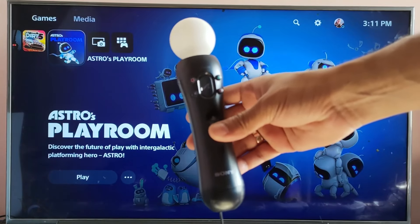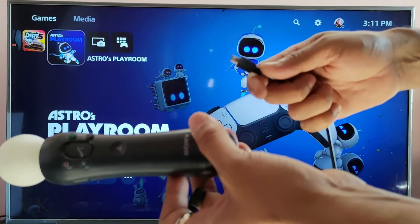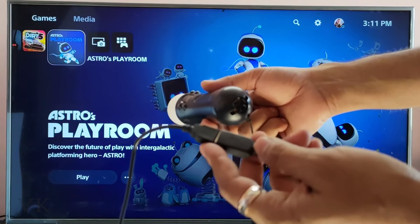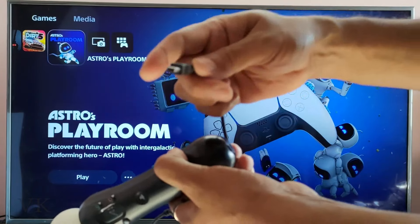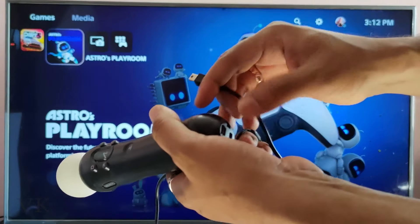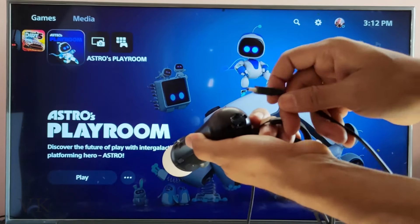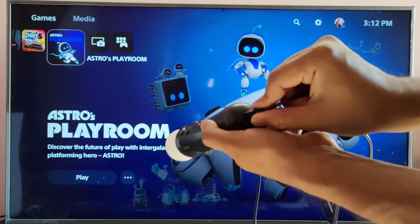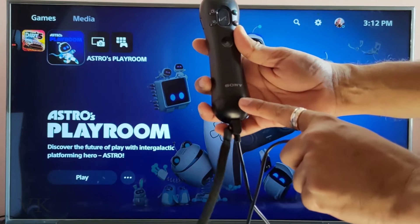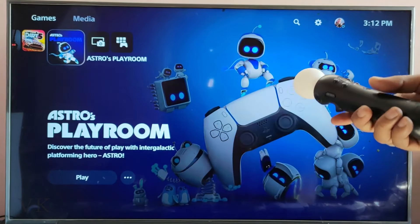Now I'm going to add another motion controller. The best way on PSV console is to connect with wires first, instead of trying wireless. Again I'm going to use this USB Type-B wire. I need to plug it into the second motion controller — plugging it in now.